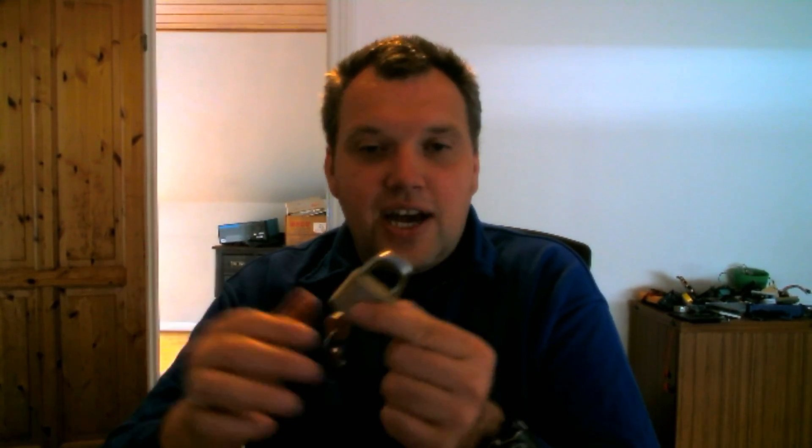I am by no means a lock picking expert or a thief, I just know general things about locks. The first thing I notice when I have these locks in my hand is that I can lock them without having the key in. That's a problem, because any lock that can do that can be shimmed.